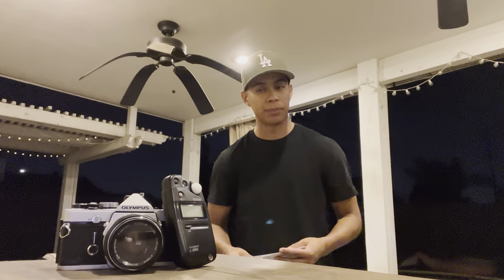Step one: the equipment you're going to need. You're going to need a light meter. This light meter determines how much light you need — it's going to give you the aperture and also the shutter speed you need in order to make the photo look really clean and crispy. This camera also has a built-in light meter option right on the top, so you just switch it on and it'll tell you how much light you need.